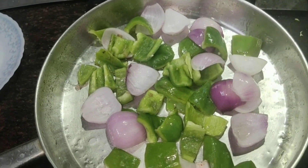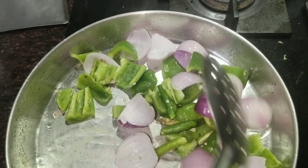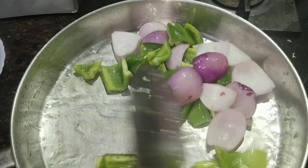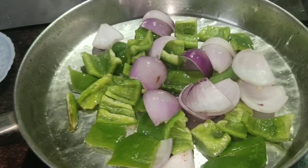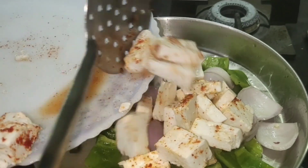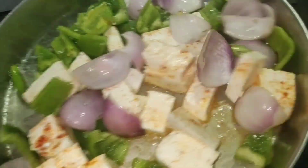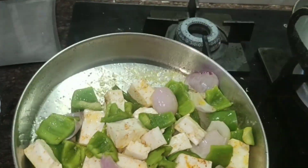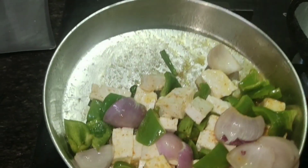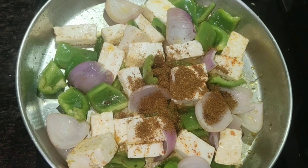If you want to cut the vegetables in cubes, that is better. Then we will cut the chilies in a long way. Then add the paneer in the pan and sauté it. We don't want it to break too much — keep it as whole as possible, as you can see.